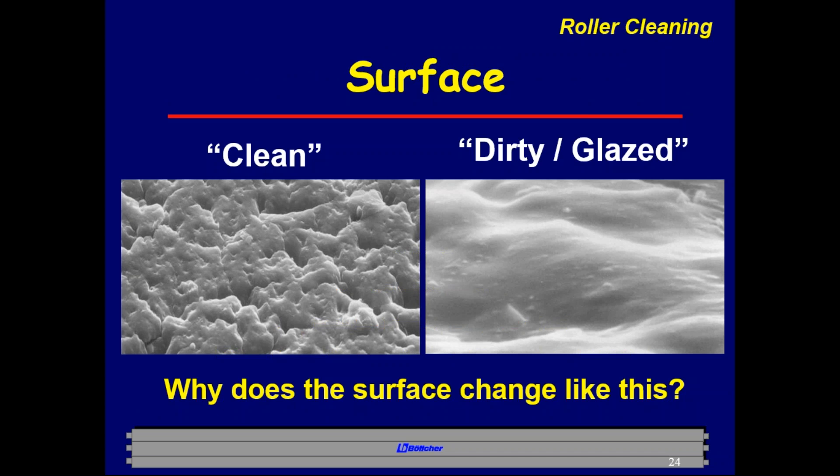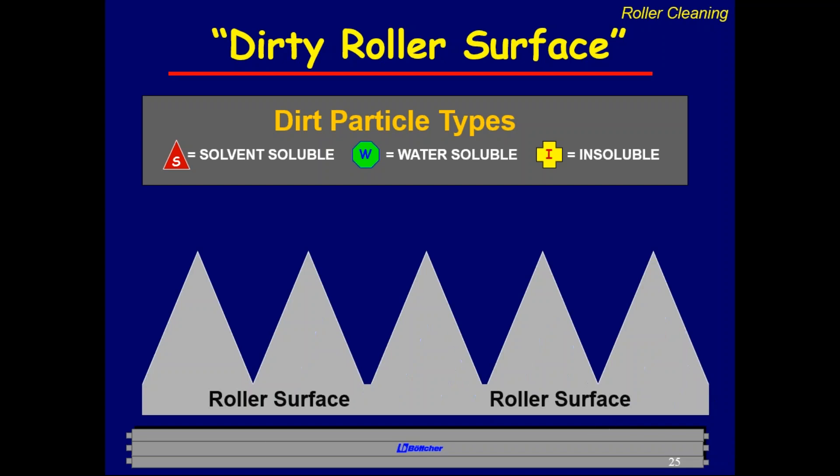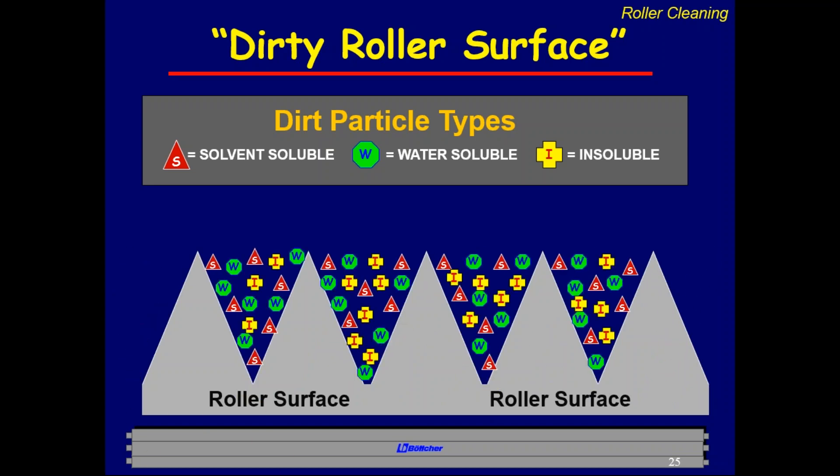Glaze is made up of three types of dirt particles. First, solvent-soluble particles — roller wash can break those down. Second, water-soluble items — water can break those down. Third, insoluble items — what's left after the solvent and water have done their jobs. On a brand new roller, you have high mountaintops and deep valleys. As ink, water, and paper run through the press, contaminants build up layer upon layer in the valleys until they reach the mountaintops — that's when you have a glaze situation and lose the ability to maintain ink and water balance.